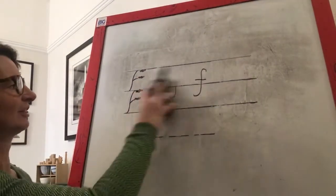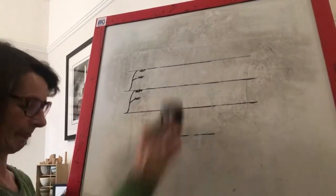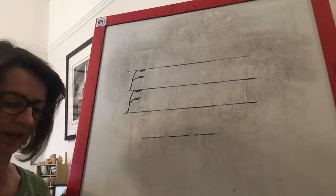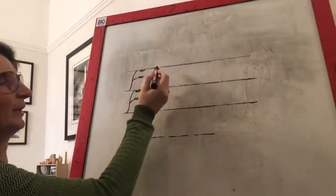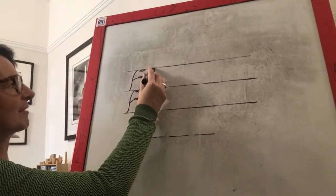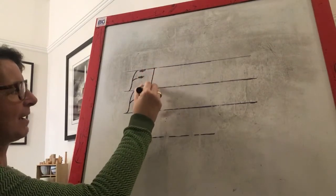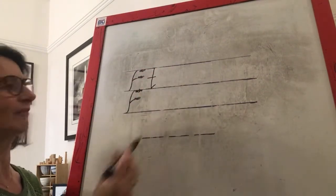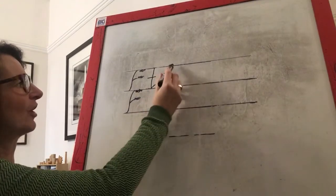Well done. Rub your boards clean, children. The next sound we're going to practice is T. We all know this one, don't we? Start where brave monkey is. Down, bump, flick, pen off, push a line through. Ever so easy — we've known this sound for a long time.